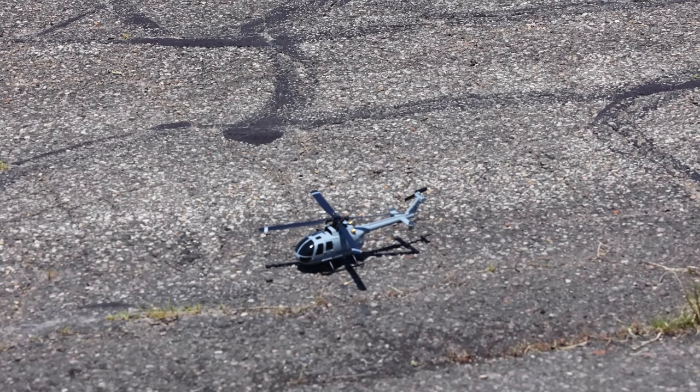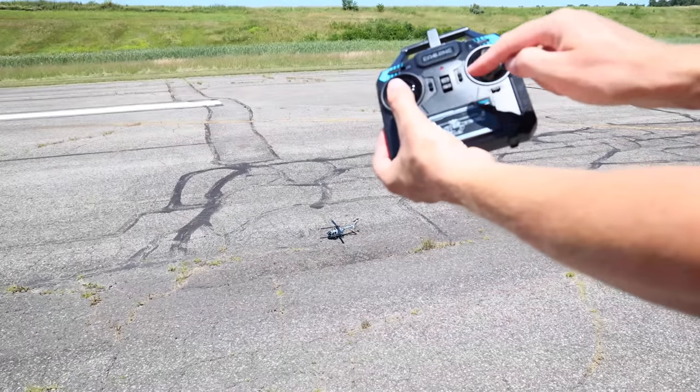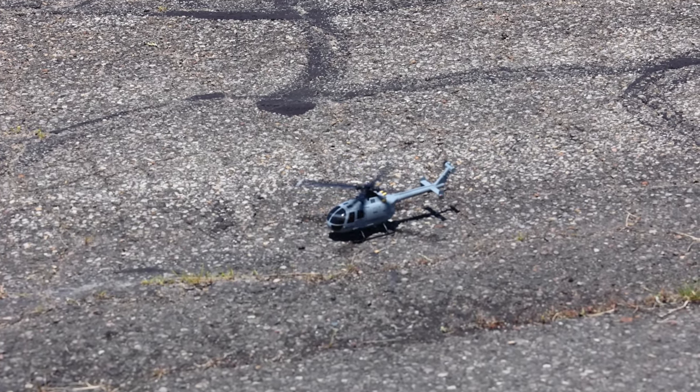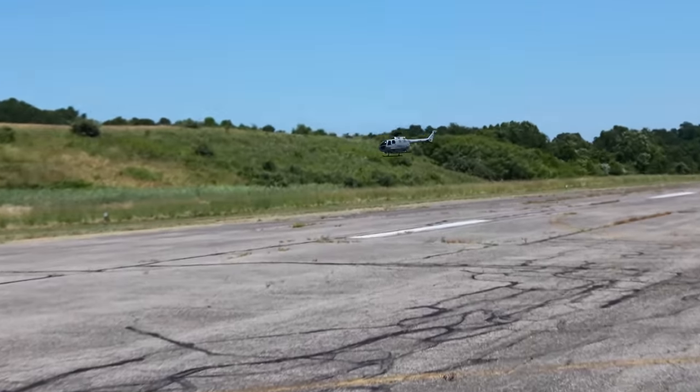This has an auto takeoff, auto land button. Remember when you first get yours, you need to turn the radio on, then the helicopter, throttle up, throttle down, and then it's bound. We're going to do auto takeoff — here we go. That was quick, just jumped right in the air.